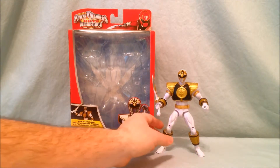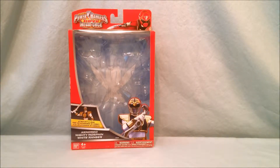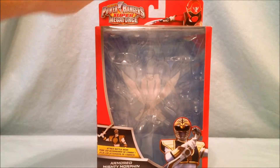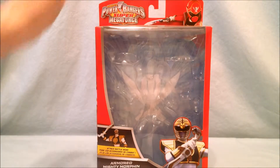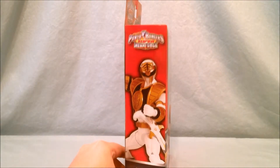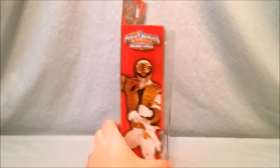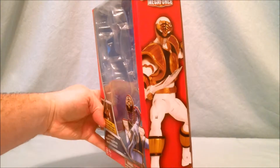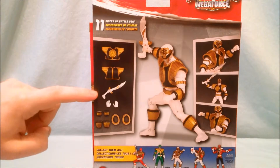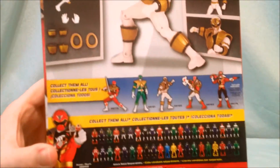I'm going to move the figure off to the side so we can take a look at the packaging. It says Super Megaforce at the top and has a picture of the Super Megaforce Red Ranger. There's a nice picture of the Mighty Morphin White Ranger down here, and on the side a nice picture of the action figure. On the back it shows you all the accessories it comes with, and then it shows you some of the other figures in the line.